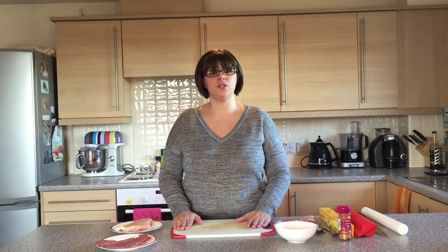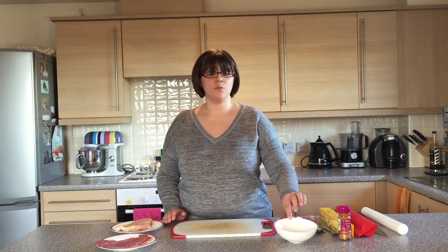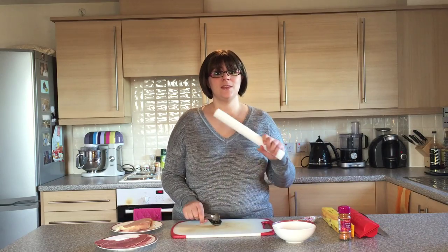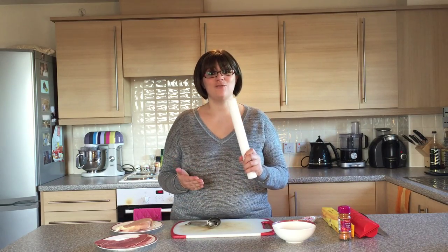In terms of your apparatus you're going to need a good sturdy chopping board, a small bowl, some measuring spoons, an extra teaspoon, a sharp knife for cutting any fat off your meat, some cling film, some foil, and a good strong rolling pin.